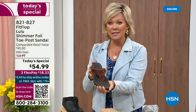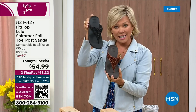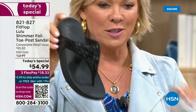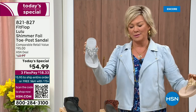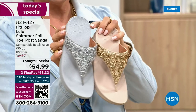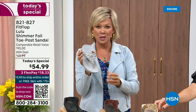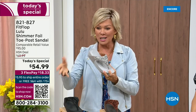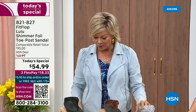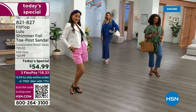We still have all sizes, 5 through 11. If you're interested in that bronze, get it now — item 821-827. Second most popular is the black, also the second most limited. The silver and the gold are classics with a whole lot of pizzazz. All sizes available, 5 through 11 whole sizes — drop down that half size if you go between. Item 821-827. $18.33 to get yours on a credit card; if you have an HSN card, add a fourth flex for only $13.75.